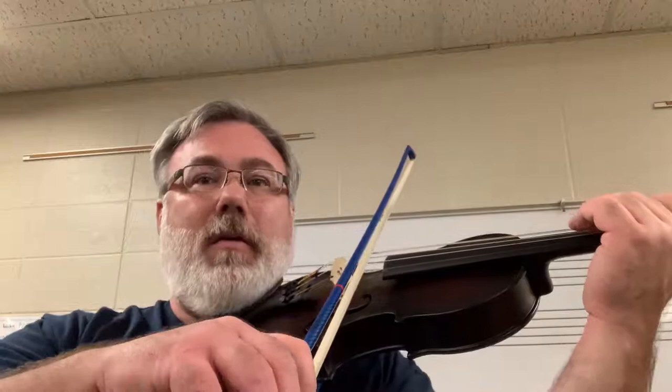I'll play it so you can hear it, and then you can try playing along in a minute. Here you go, or restart it to play along. Here's Suo Gan.